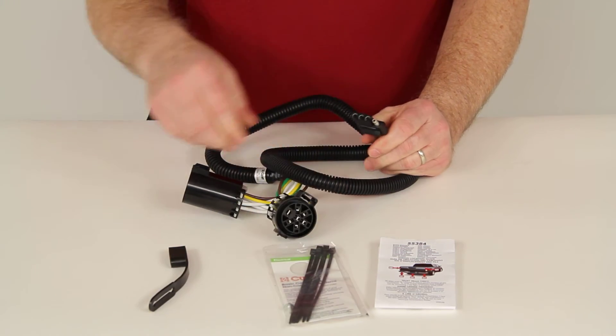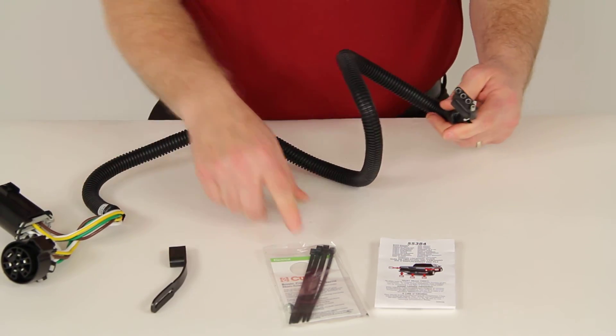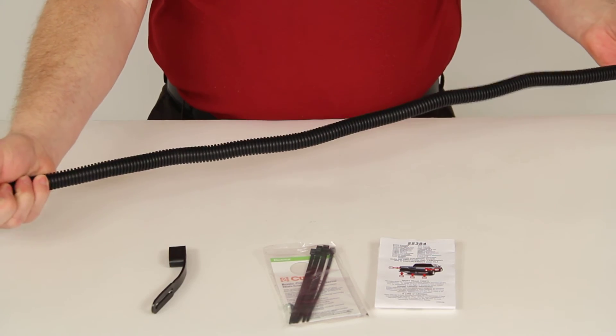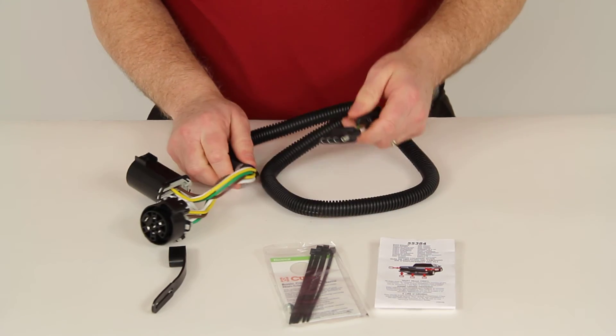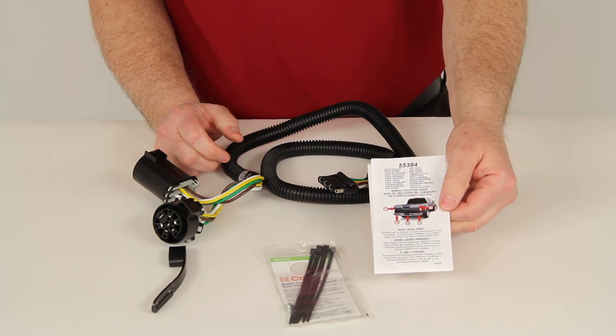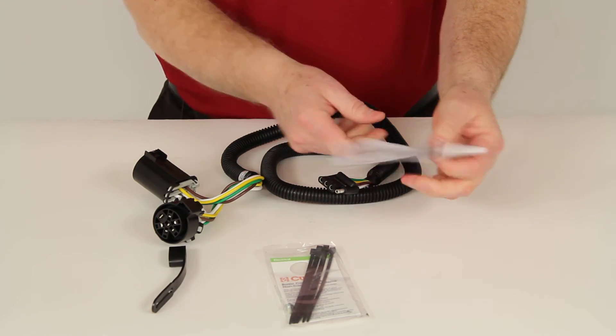It also comes with zip ties to help bundle up any wire that might be hanging down. The wire loom measures about 36 inches long when fully extended. It comes with detailed instructions including pictures showing where to connect everything.